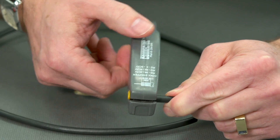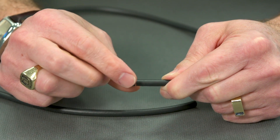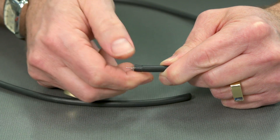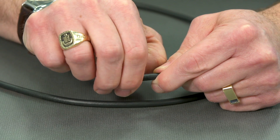I can hear that cutting through the shield inside. So now I can pull off the front, and on the back here we have where it just cuts the jacket but leaves the shield — the braid — behind.